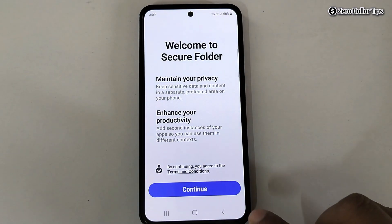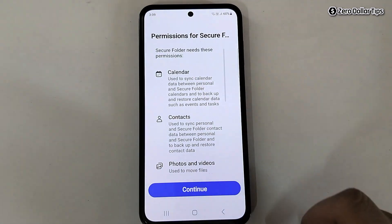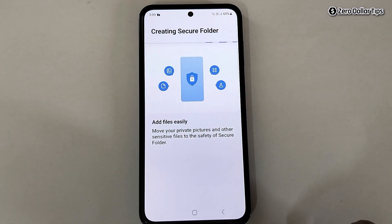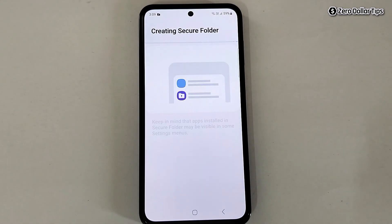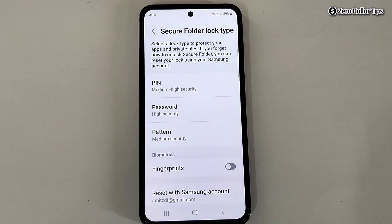Tap on Continue, then again tap on Continue. You have to wait for a few seconds, and once the Secure Folder is successfully created, you will see this screen.